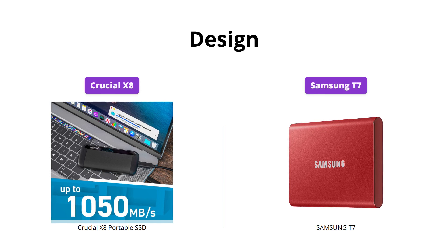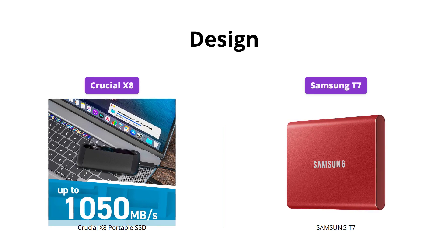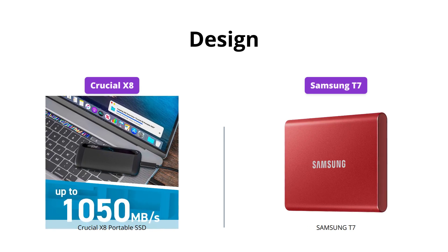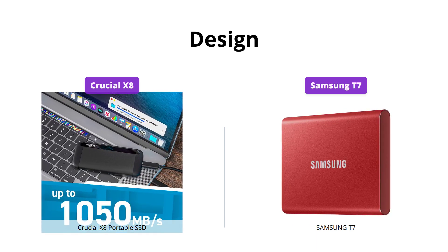The Crucial X8 has a beautiful, durable design with an anodized aluminum unibody core that's drop-proof up to 7.5 feet. The Samsung T7 is sleek and compact with a metal finish. It's lighter and slimmer than the X8, making it easier to carry around.